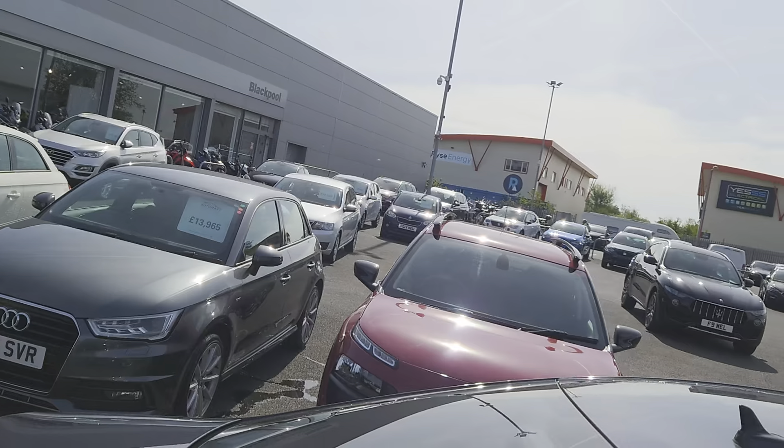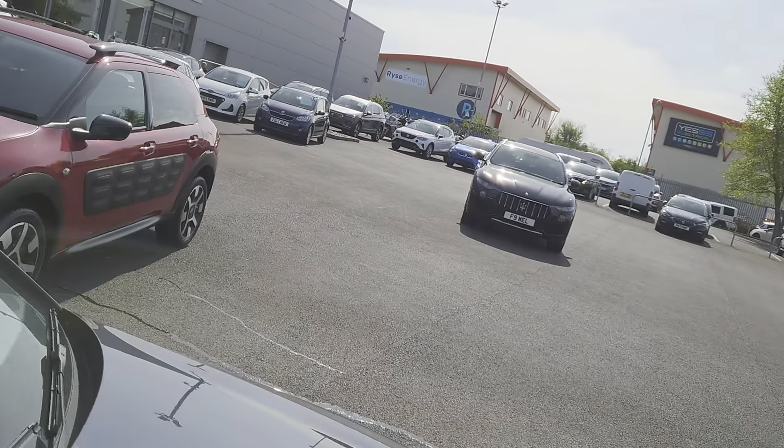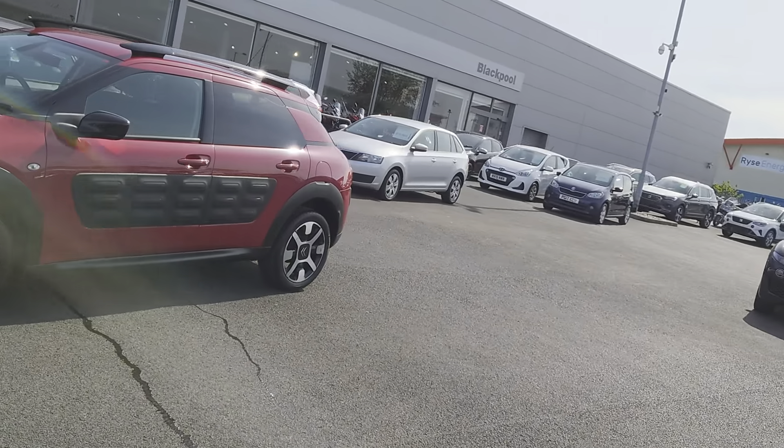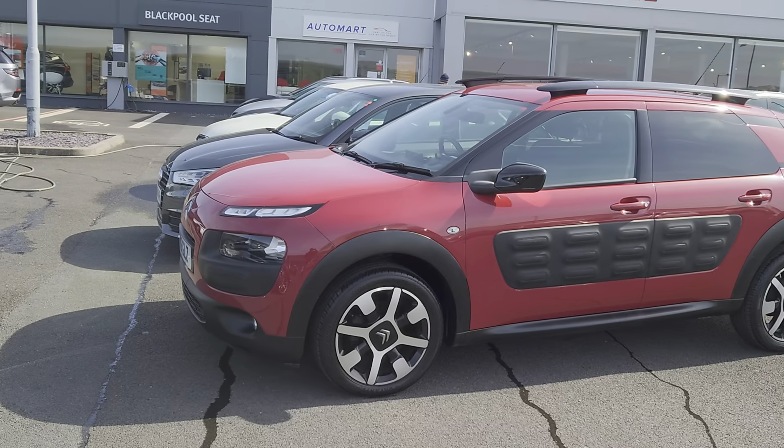Beautiful day outside. You can subscribe to our YouTube channel and have a look at our vehicle videos online, or you can go direct to our website at coxaportergroup.com and have a look at mine.